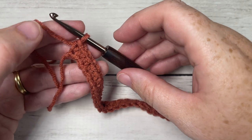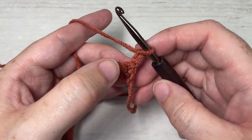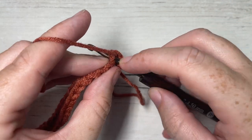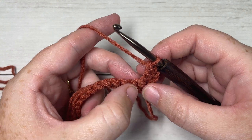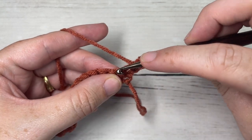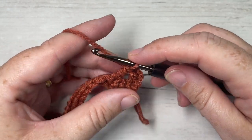At the end of row one, chain two and turn your work — your chain two does not count as a stitch. For row two, begin by working a double crochet into the first stitch at the base of your turning chain. You're then going to work a crossed double crochet over the next three stitches. To work your crossed double crochet, yarn over, skip the next two stitches, and into your next stitch work one double crochet stitch, then chain one.